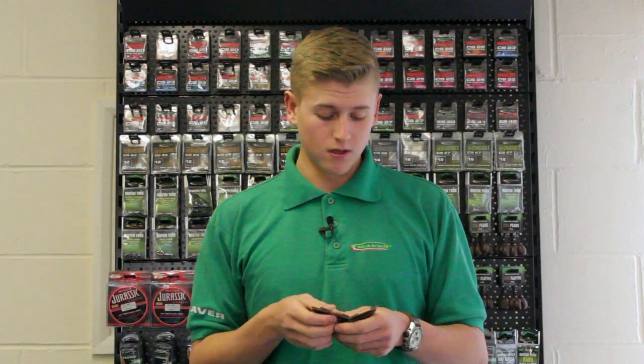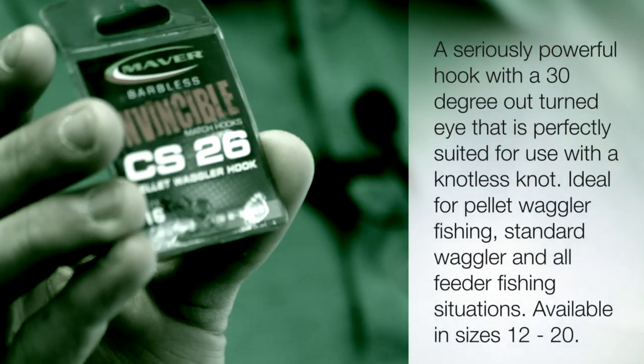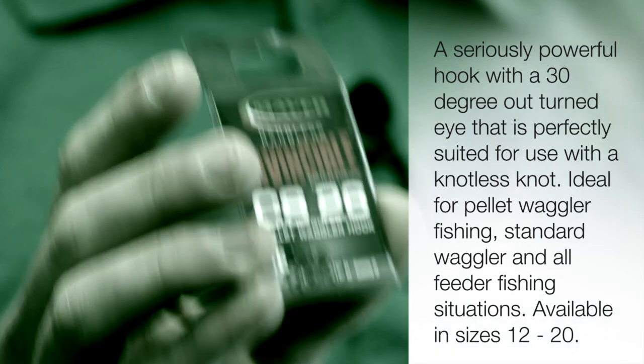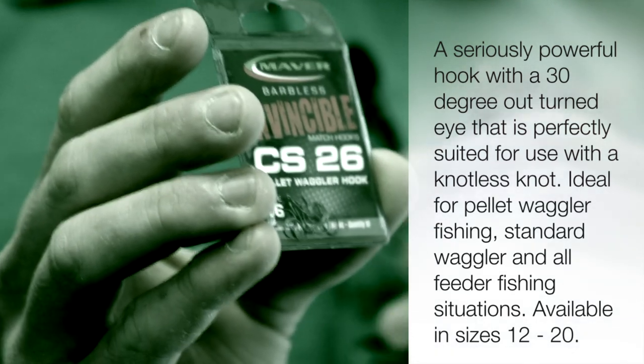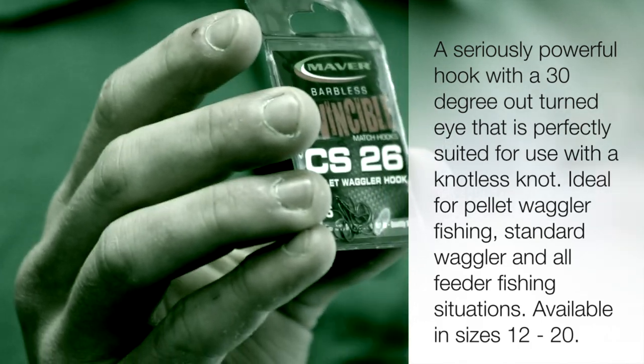It's got a slightly in-turned eye. It's a very good pattern and won't let you down. The final hook is the CS26, and this is a pellet waggler hook — it says it on the packet and it's exactly what it is. It's perfect for pellet waggler fishing because it's got an in-turned eye. The shape of the hook, just when you tie it right, with the band just at the bottom of the shank, it holds the pellet just off the hook. With a wide gape, as soon as that carp goes through it, it's hooked itself. It's a brilliant hook.